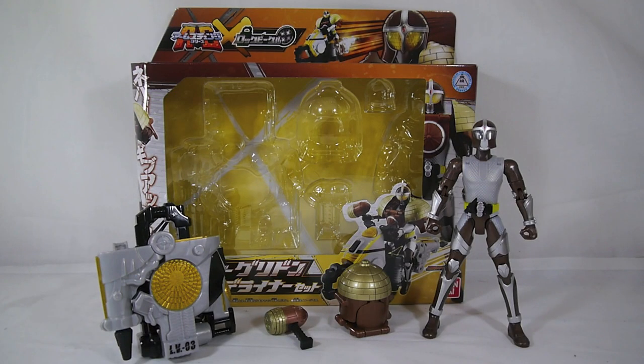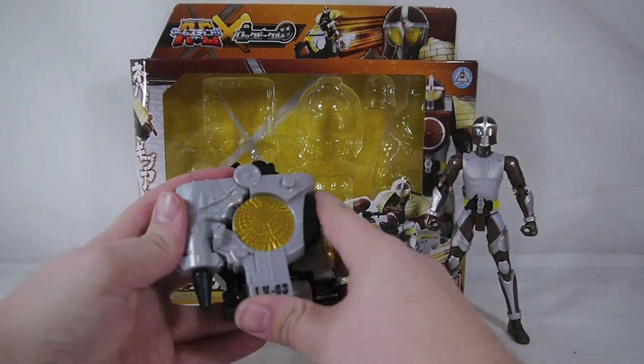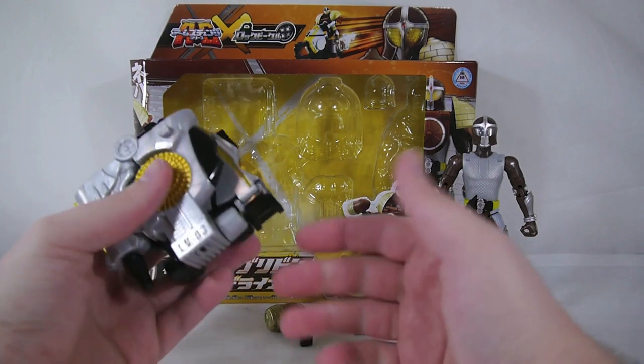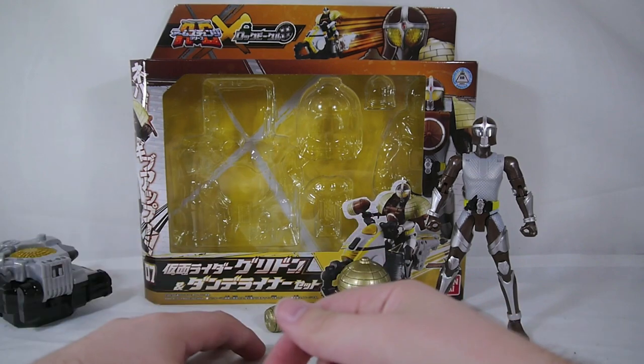Hey YouTube, Shukunshubby here with a review of the Arms Change Series and Lock Vehicle Series AC-07 Kamen Rider Greedon and Dandelioner set. This is both an Arms Change Series release and a Lock Vehicle release in one — it's AC-07, the seventh release of the Arms Change Series. It also has a Lock Vehicle packed in, maybe because the Lock Vehicles didn't sell well on their own.